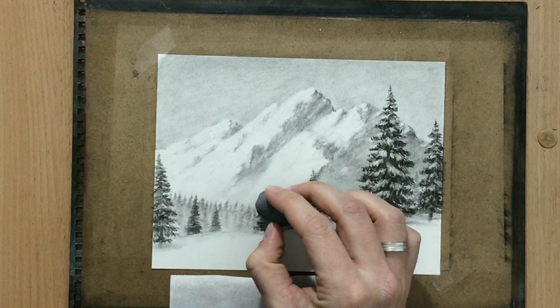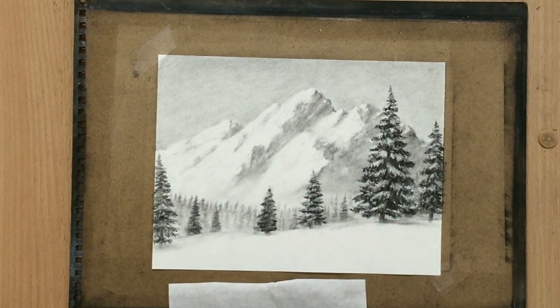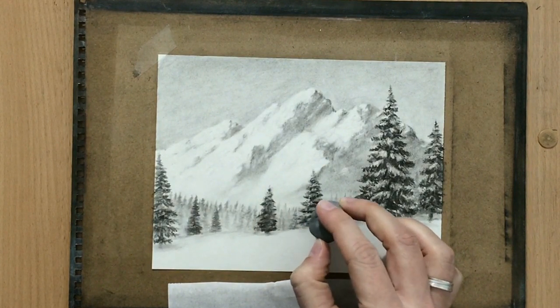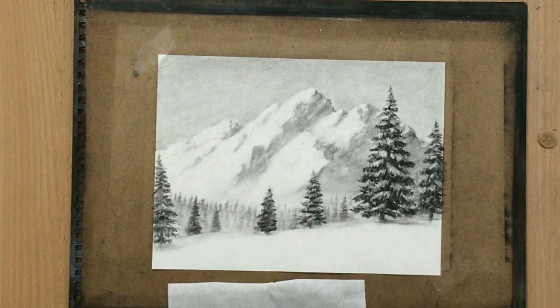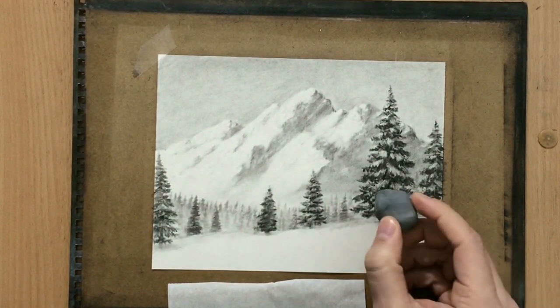On those trees which are in the foreground I created more contrast and more detail, while those trees which are further in the back are kind of blurry with less detail and less contrast on them.